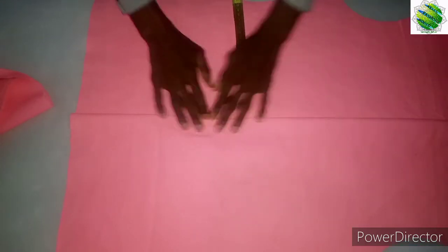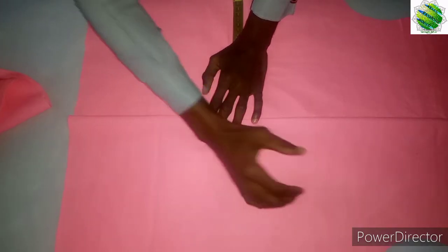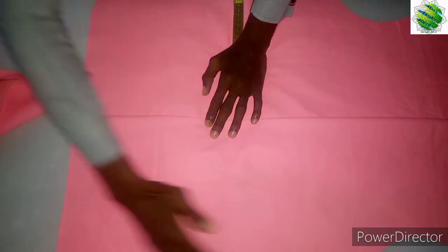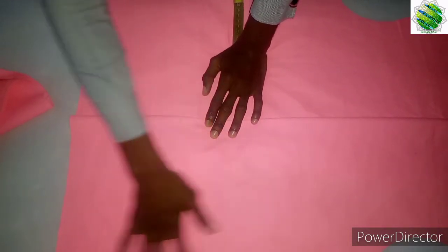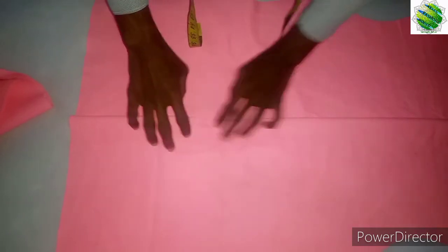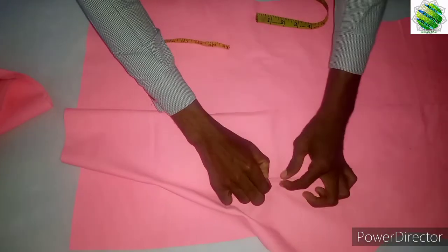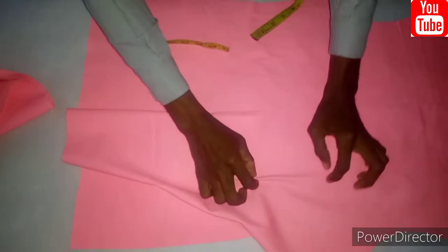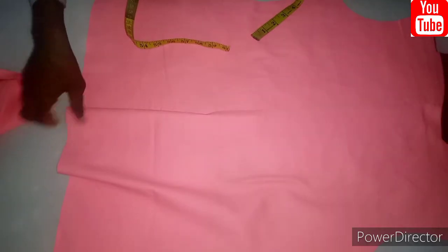The only thing that's going to push shape on this blazer — the shape is not coming from this cutting here at all. The shape is actually going to come from how you hold the dart from the middle, free it up here and free it down here — that's where the shape is coming from. This side will make it look good when it's open.